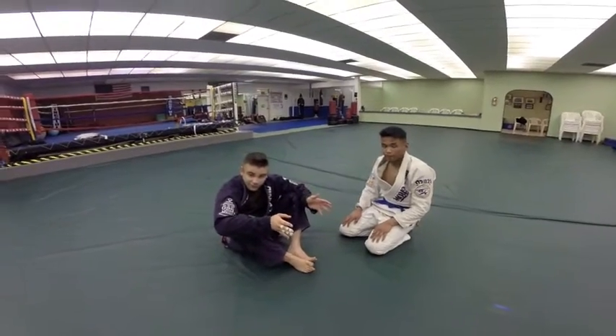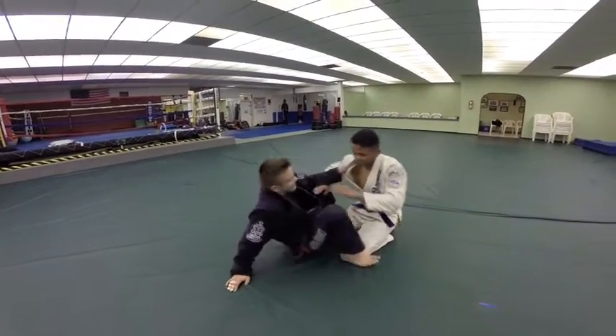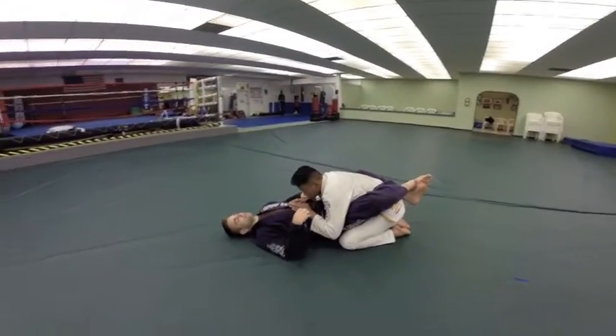Hey guys, so this is going to be part 5 of our hip bump sweep series. We'll start here in the hip bump sweep. We're going to go over the hip bump sweep again — this time I'm giving you a cool variation that I like to do.